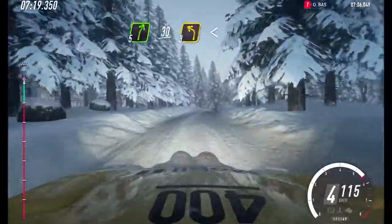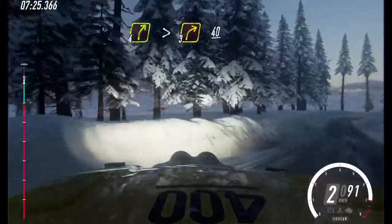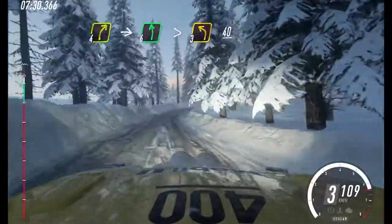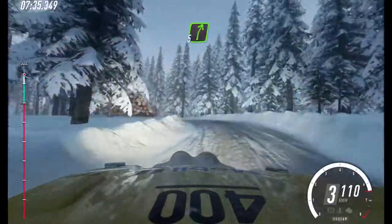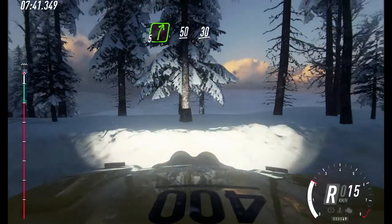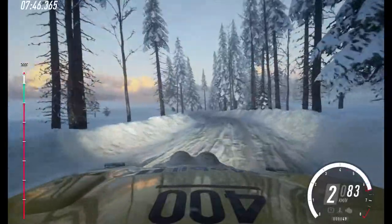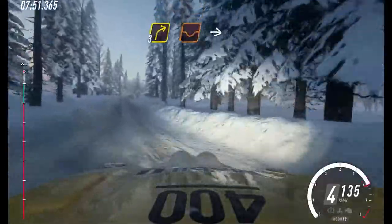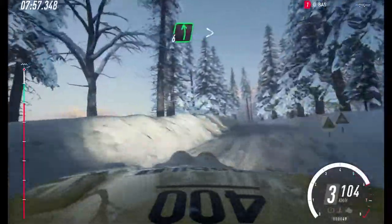30. 3 left, opens. And 4 right, tightens 3 of a crest. 40. 4 right, into 6 left, tightens 3. Opens, extra long. 40. 5 right. 50. Keep right of a crest. 30. 50. 3 right of a dip, into 6 left. And tight, 4 right. Into 6 left.